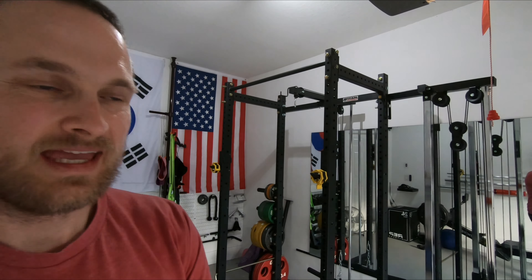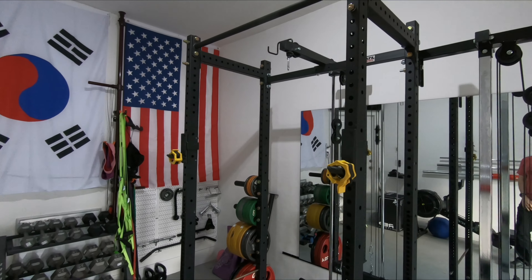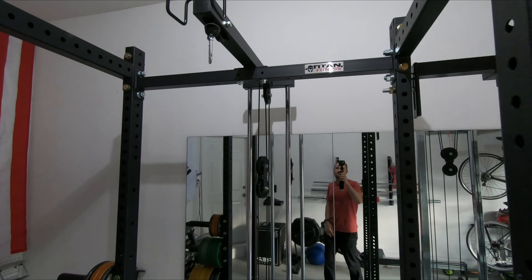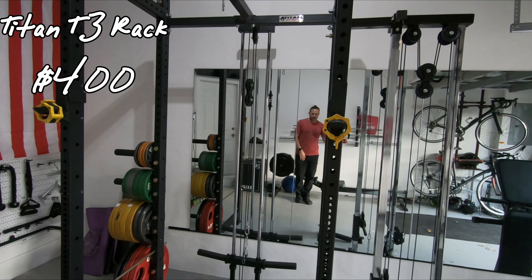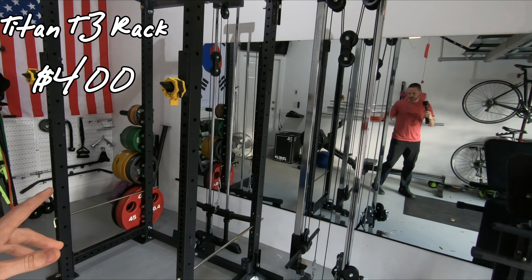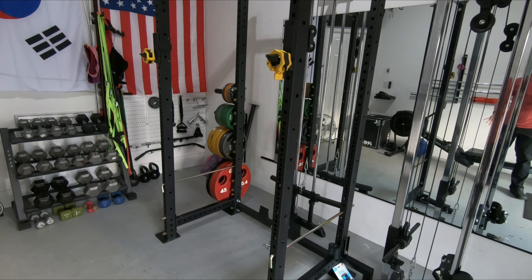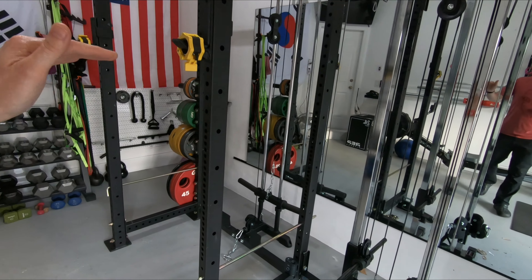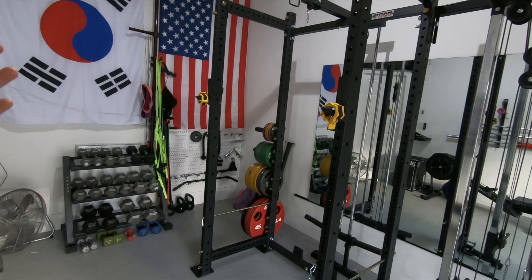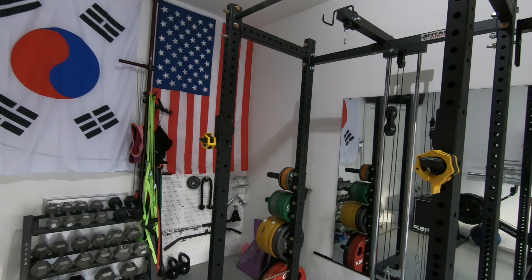We'll get started with the centerpiece of the gym — the new squat rack. This is by Titan Fitness, the T3 rack. This is the tall version with the 24-inch depth, which is more compact than their 36-inch version. I have tall ceilings in here so I went for that one, and so far it's been outstanding — a huge improvement over the squat stand we had before.